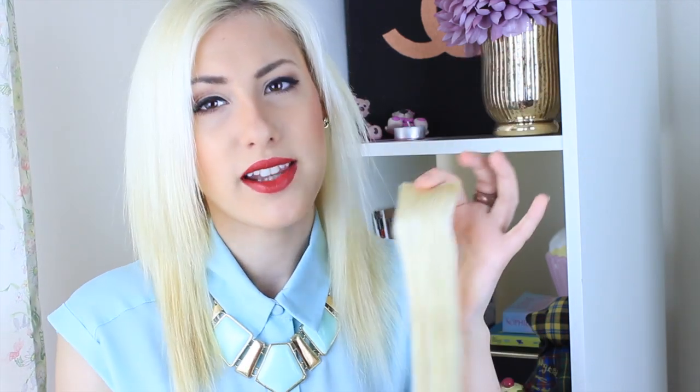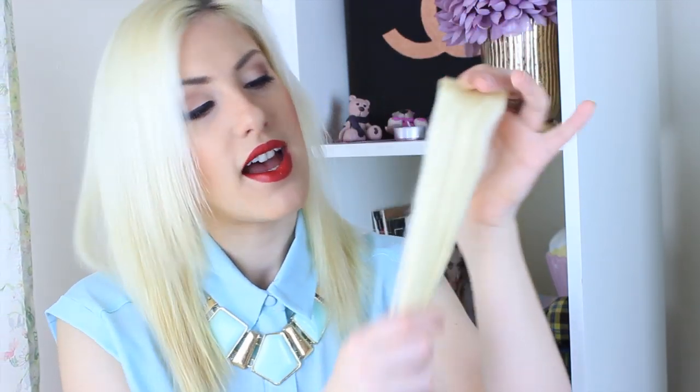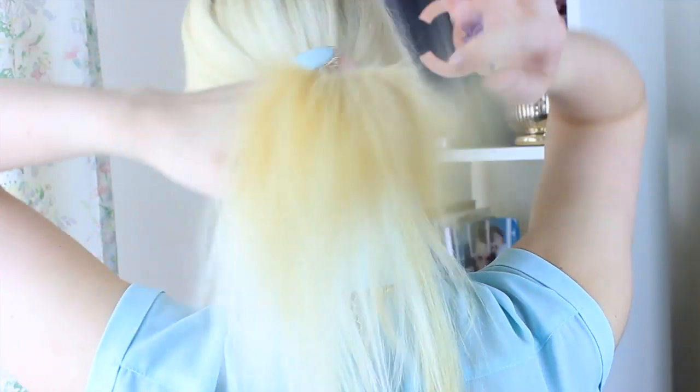Okay guys, let's get started. The first thing is to make sure you comb your hair and have no knots whatsoever. I also recommend combing through your extensions before applying them. I like using a tangle teezer — I find it makes combing through very easy. You can also use the comb provided to comb your hair through. Let's get into the back — I'm going to turn around and section everything off.